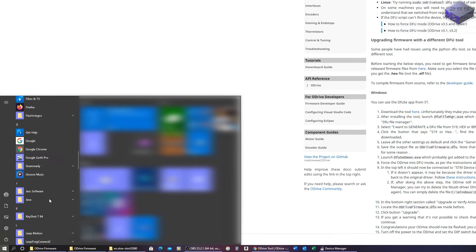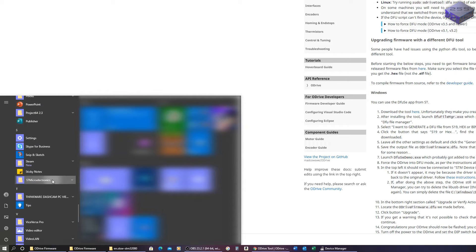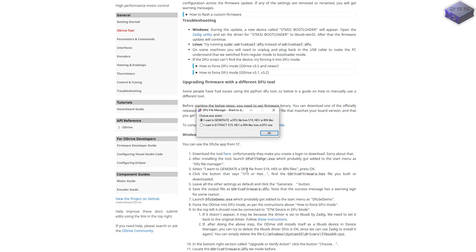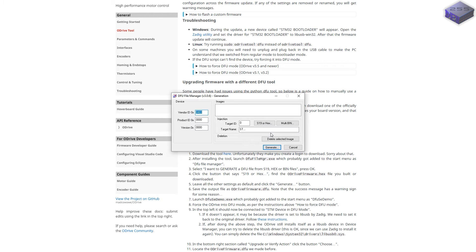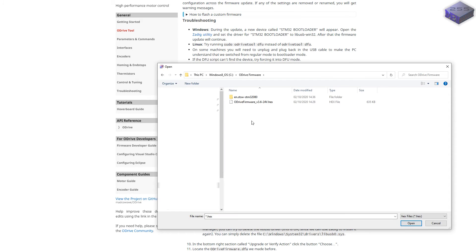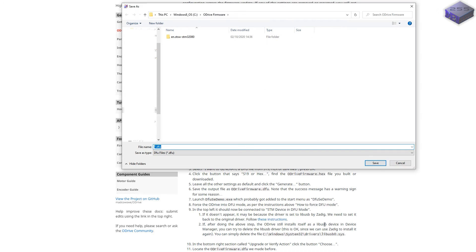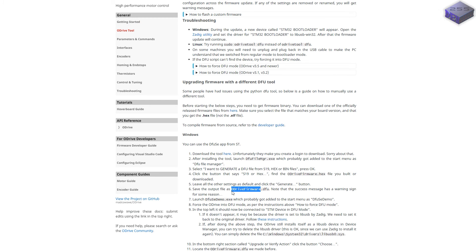DFU File Manager is under ST Microelectronics. Select 'I want to generate a DFU file from S19 or hex.' There is the hex file — open that, leave all other settings as default, and click the Generate button.